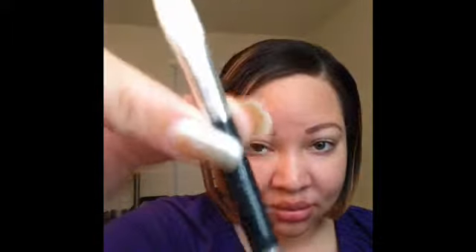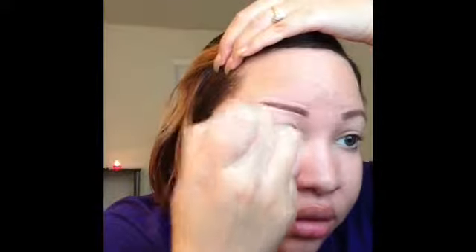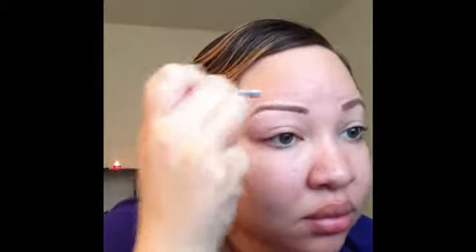So this is the concealer we're going to be using — this is the MAC Studio Finish Concealer in shade NW20. I'm going to take an Essence of Beauty brush that's double-sided: one side is a flat tip and the other side is a concealer brush. I'm going to take that flat tip side, dip it one time in my concealer, and apply it underneath my brow and over my brow. I did not dip my brush back into the concealer because with this MAC concealer a little bit goes a super long way — if you use too much you'll be blending forever.